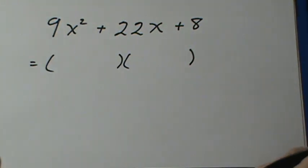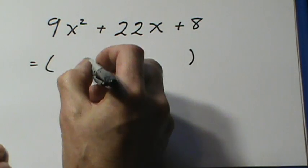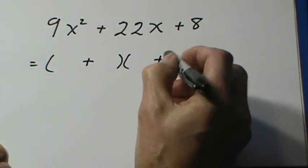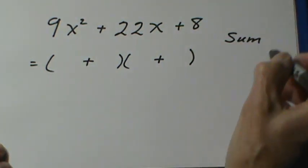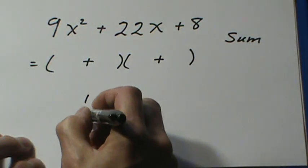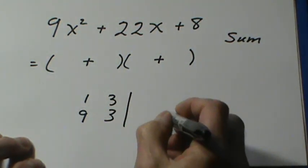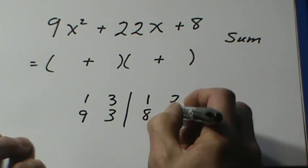Here's another question of the same type. There's a plus at the end; that tells me the signs are the same, so I put this sign in both brackets. When the signs are the same, I'm looking for a sum of 22. Factors of 9: 1 and 9, 3 and 3. Factors of 8: 1 and 8, 2 and 4.